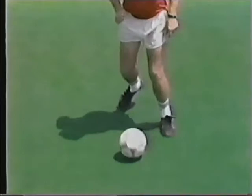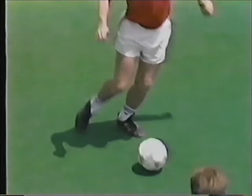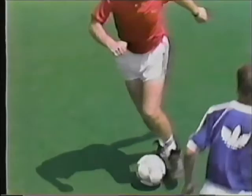To do the swivel, check out the important points: the feint to one side, the hip turn as the shoulder drops, and finally the swivel and turn back the other way.